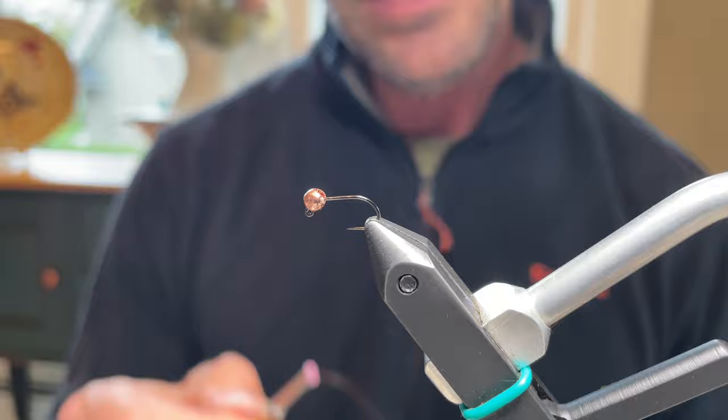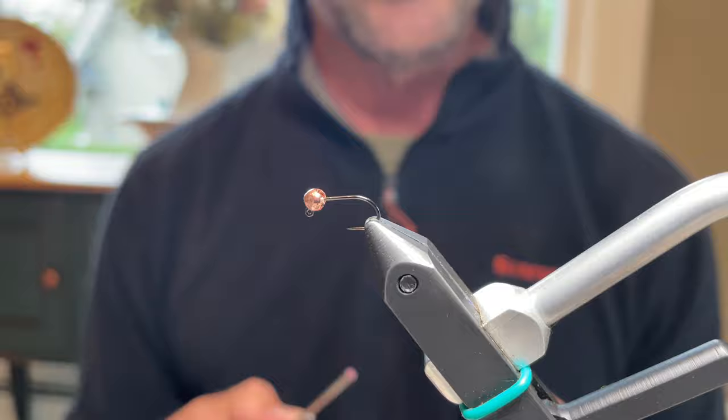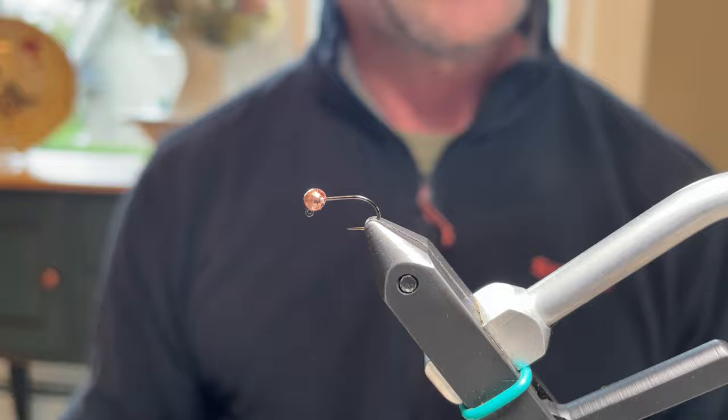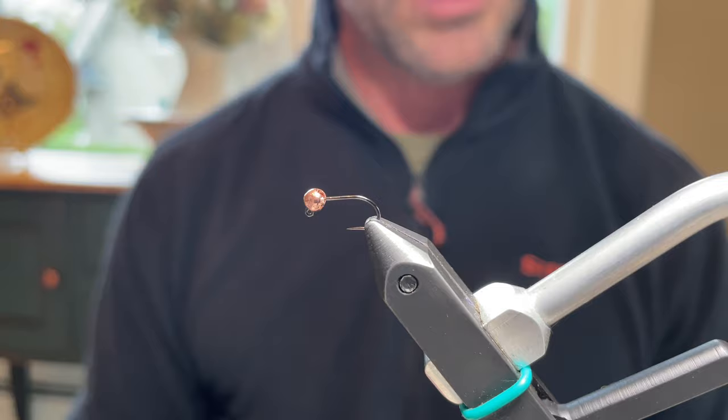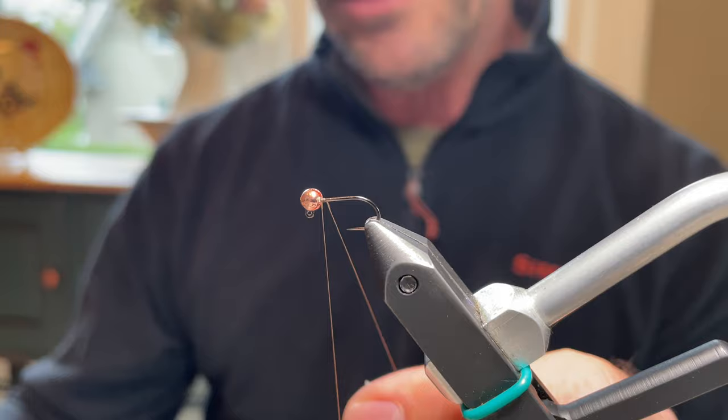The hook in the vise is a size 14 Hanuk 470. The bead is a copper 3.3 bead. These are tied in two-eighths but most are 3.3 to 3.5 — they're overweighted because the rubber legs give a parachute effect, so overweighting compensates for that. These are also tied in size 12, but the size 14 is the workhorse. The thread is Uni 8-0 in camel — any brown thread will work. Start it behind the bead without a big thread buildup.